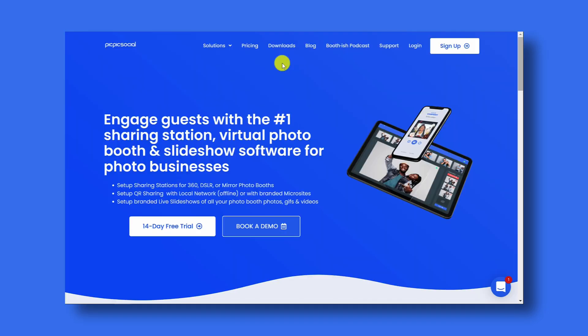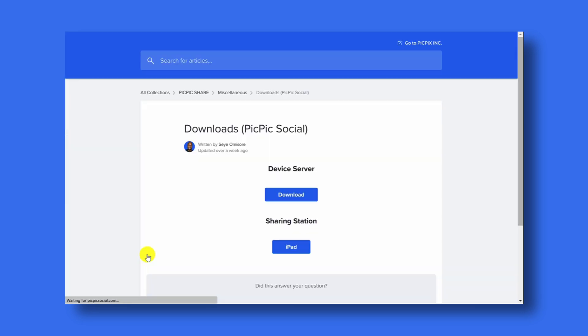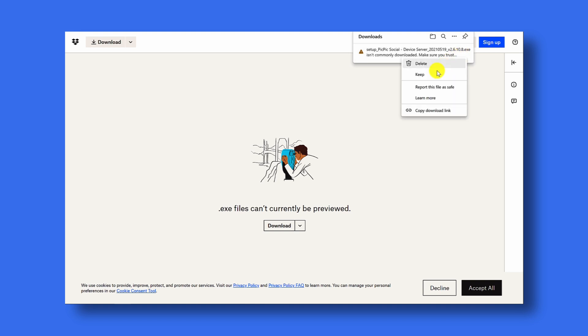To install the PicPicSocial device server, go to PicPicSocial.com. In the menu click the downloads link. From the downloads page under PicPic Share, click the download button. You'll be brought to the downloads page for the device server and for the sharing station. Click download under the device server, then click the download button so that it downloads to your computer. You might get a notification that this is an uncommonly downloaded file. To bypass that, click the more actions button and then choose keep.